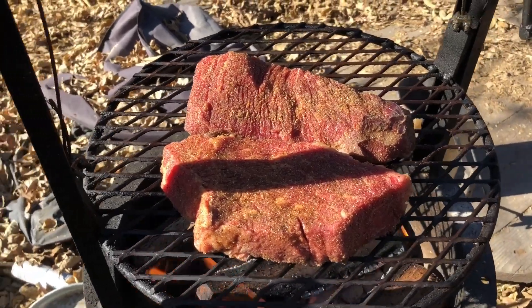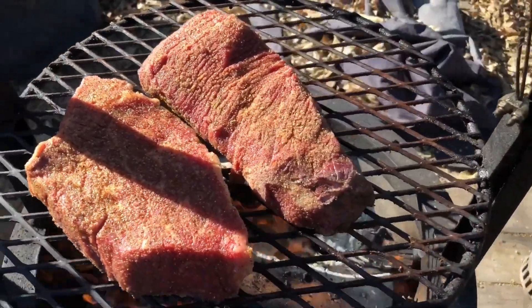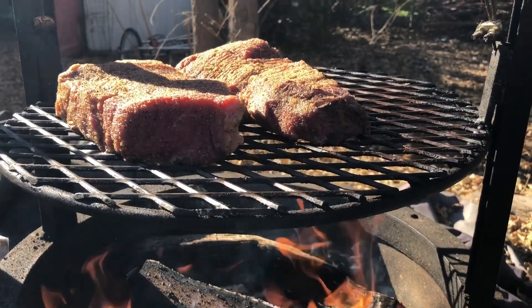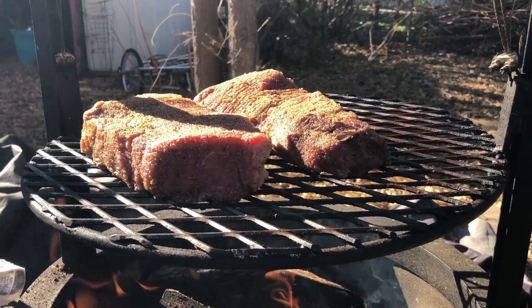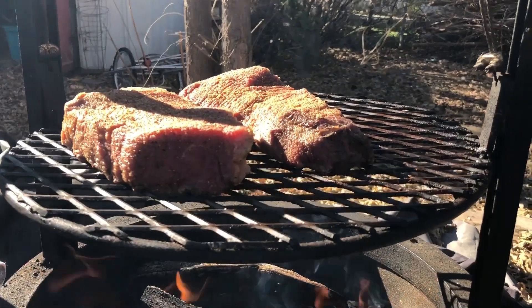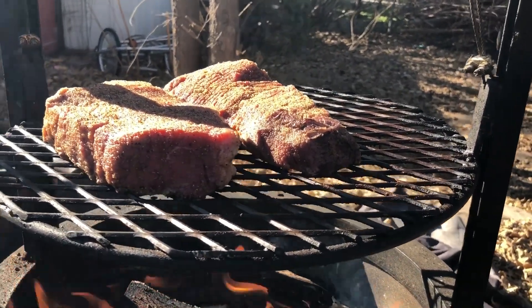For those of you that don't know, top sirloin is the traditional cut for Santa Maria. There's a lot of nostalgia around tri-tip, but it's just not true — if you go to Santa Maria you won't find much tri-tip. You'll find a lot of top sirloin at the traditional restaurants that have been there for over 50, 60 years.